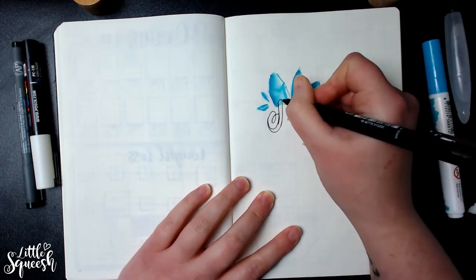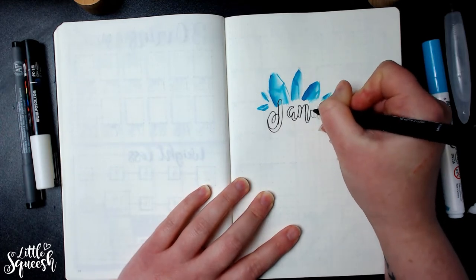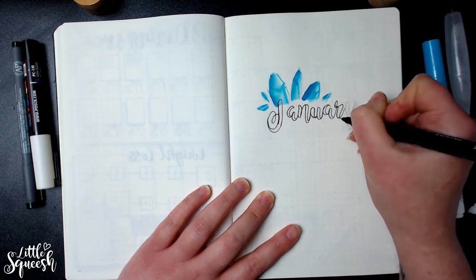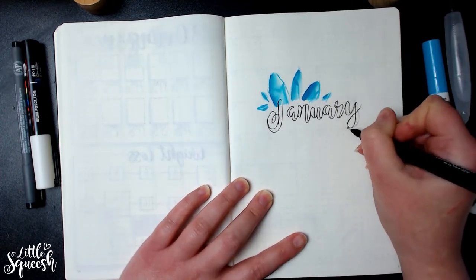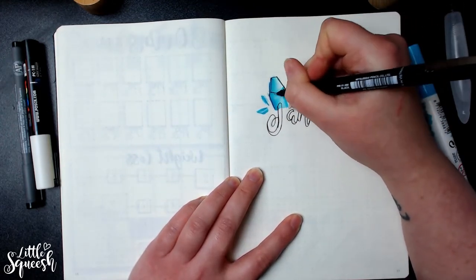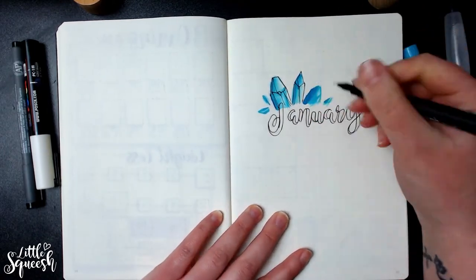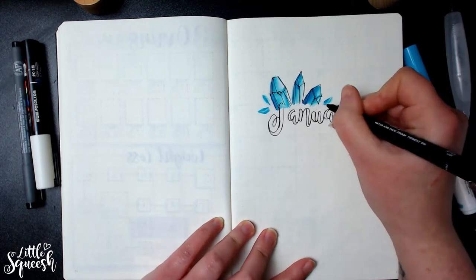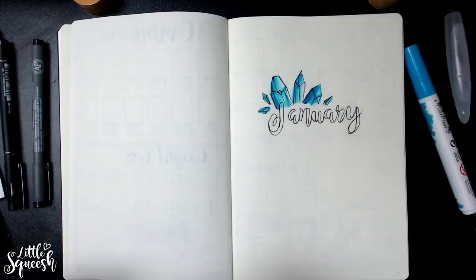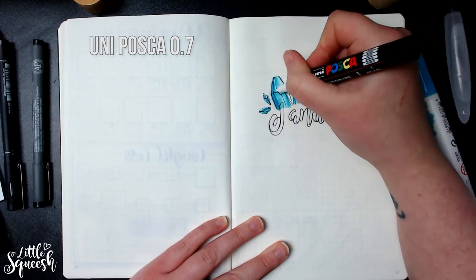I got my inspiration for this monthly spread from a YouTuber called Amanda Rach Lee. She does amazing bullet journal spreads — they are so pretty, mine is nowhere near as good as hers, but definitely check her out if you're looking for inspiration or ideas. She's got some great videos and I'll put a link to her YouTube channel in the description below. This month's theme was based off of her November spread, to do with gems and crystals. I thought it was a really pretty spread and fairly forgiving — I felt it would be easy to be loose and just have fun with it.